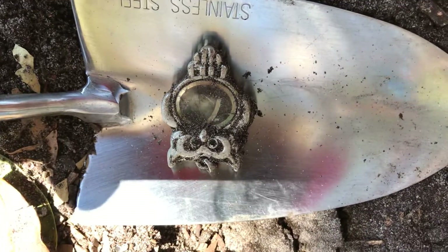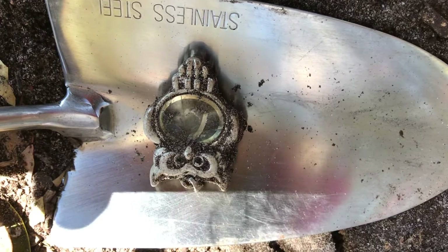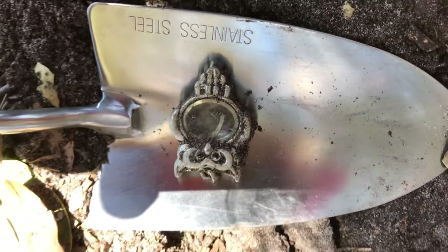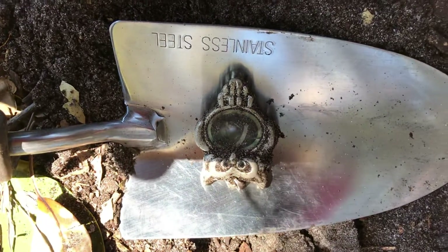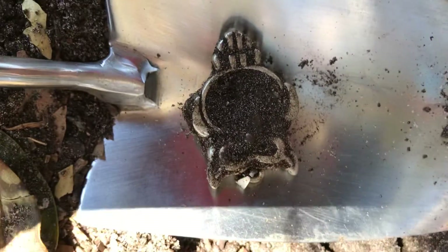I just dug up an owl pendant — there's glass on either side, so whether it's a pendant watch or a photo pendant I'm not too sure. But it was coming up as metal junk, reading at 91. I mean, look how cute that is, and on the back as well the same. I'll clean it up when I get home.